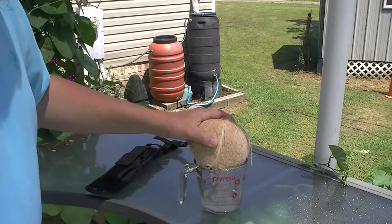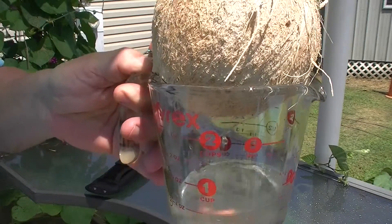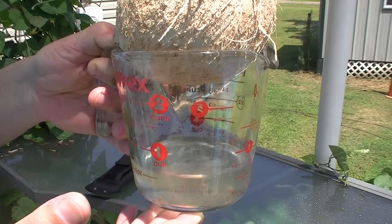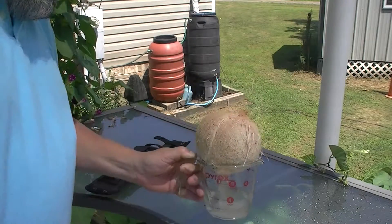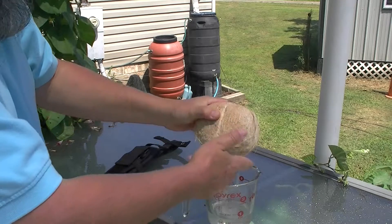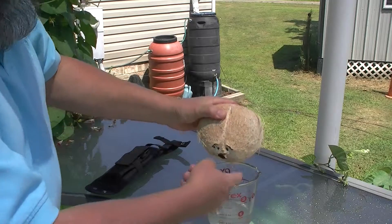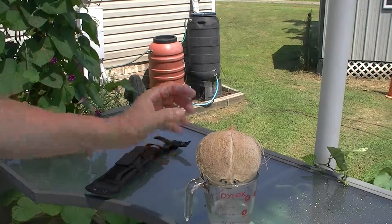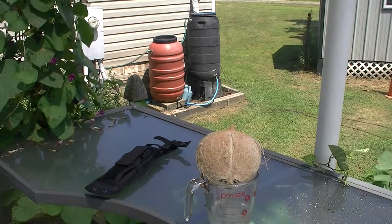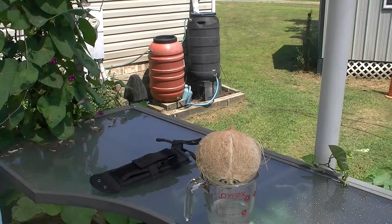This water is filled with carbohydrates. You can see it's pretty clear. My wife is going to drink this — I'm diabetic, so it's probably not really good for me with all those carbohydrates. The taste — I don't quite know how to describe it. It's not bad. It's described as one of nature's energy drinks because it's so packed full of what you need.